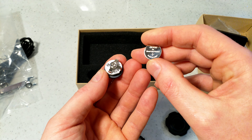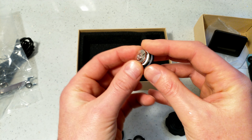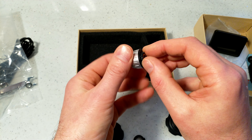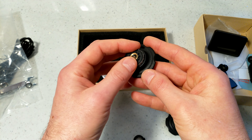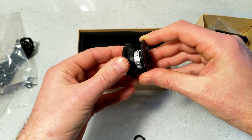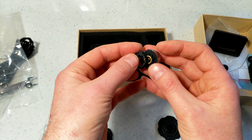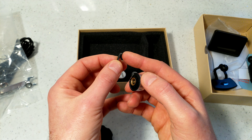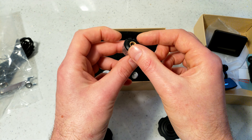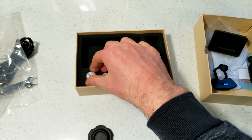The battery is a CR1632 3-volt battery. To replace it: push the old battery out, insert the new one, put it back into the plastic groove, screw the cap back on, then clip the security ring back on. The security ring has a groove that prevents it from accidentally unscrewing.